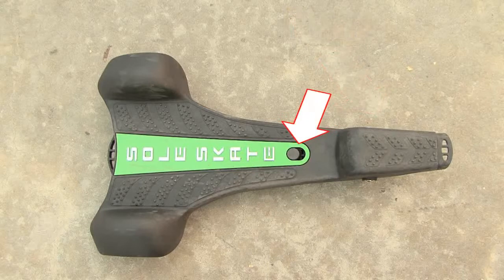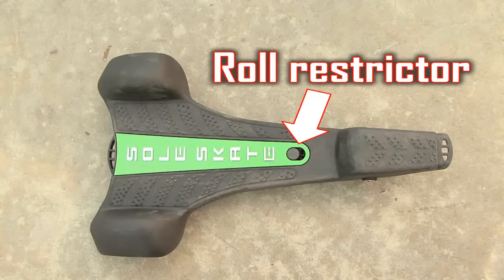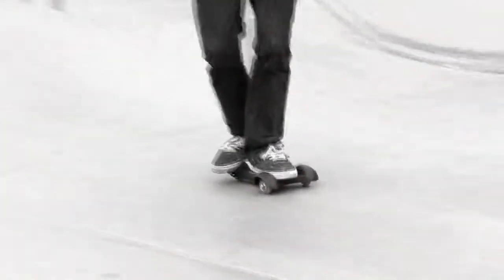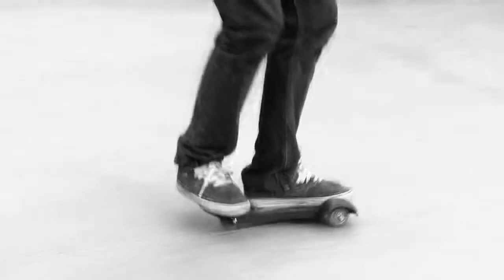The raised black button in the middle of the deck is a roll restrictor. This roll restrictor button prevents the SoulSkate from rolling too far away from the rider, and is engaged any time a foot is removed and no longer pressing the button. The raised platform above the rear wheel is a footrest, and is where to put the foot you push off with.